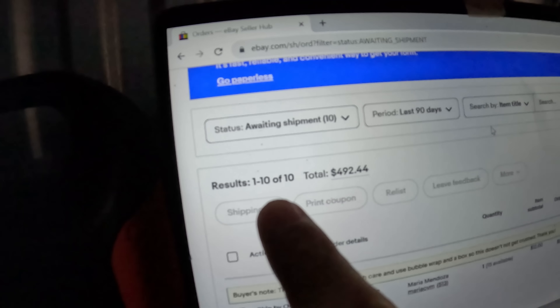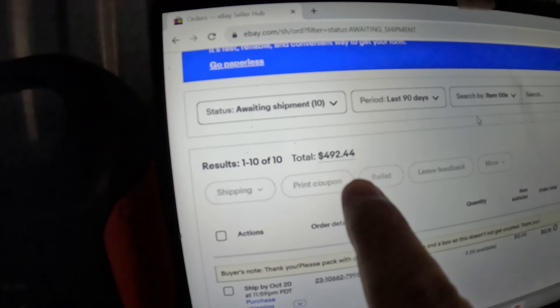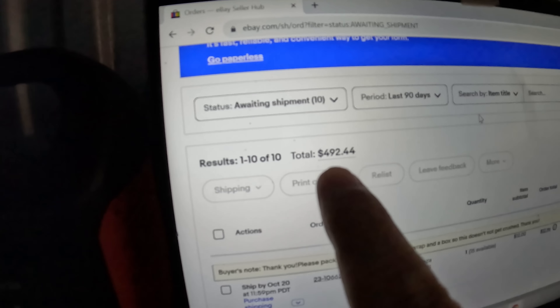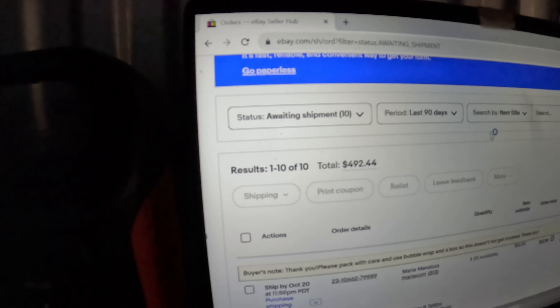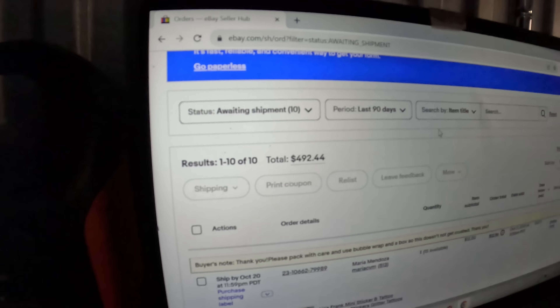It looks like we sold 10 things for a total of $492.44. That's not such a bad ASP — what's that, $49.24? Not too bad. I'll kind of go over them real quick and show you what they are.